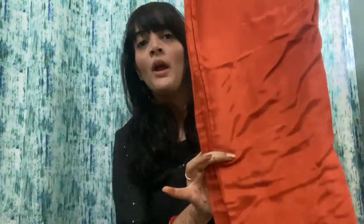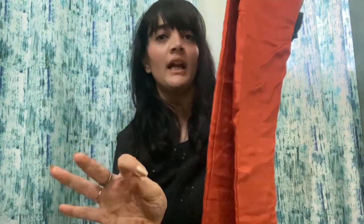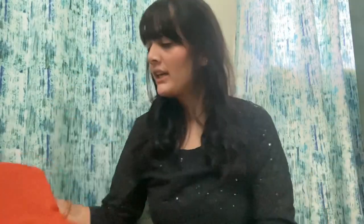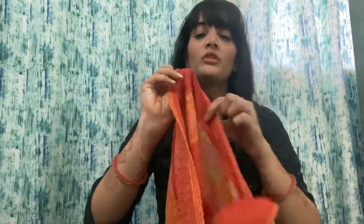So the top is a satin shirt, and the bottom wear is also a full shirt type — it is very comfortable, it will feel very good. Now coming to the dupatta, the dupatta is full of work. You don't have to look hard — it is full of embroidery work, if you look at it, it is full of work.